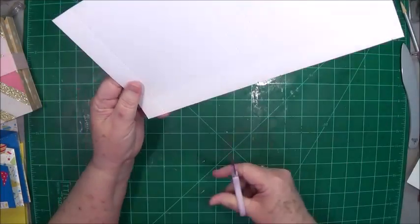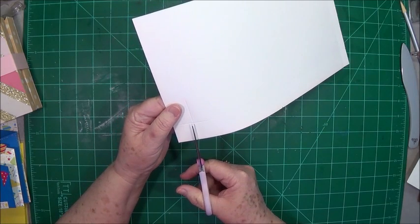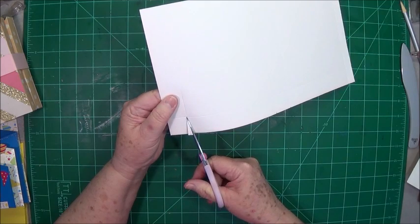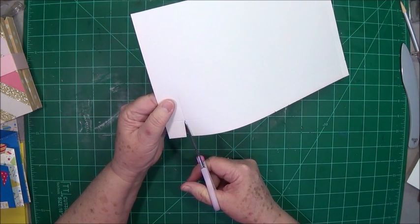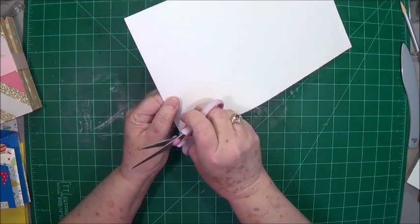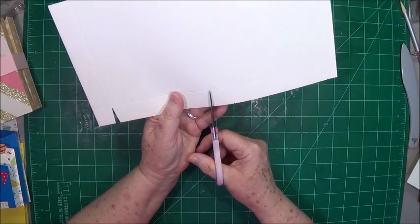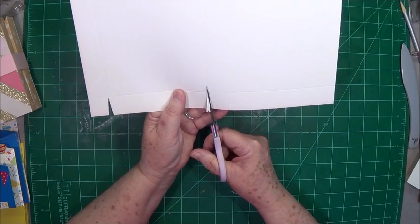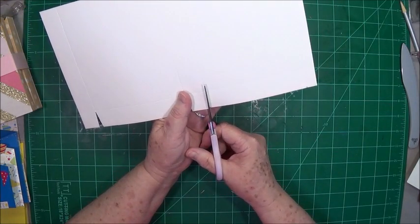On the side of your paper where you can see your score lines really well, you're going to cut just a small V at your score lines, just so that everything folds up really well and you don't have any bulk when you start folding these edges. Make sure that it goes right up to your score mark and do all of them that way.